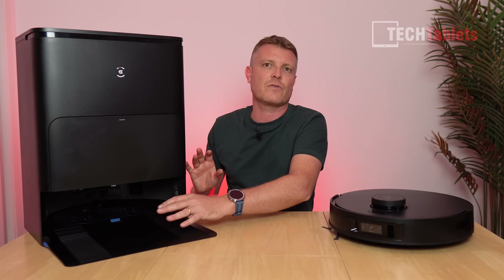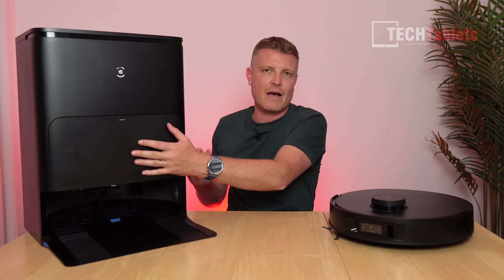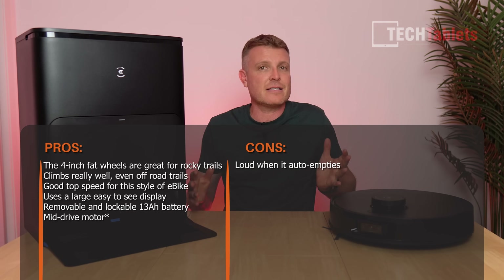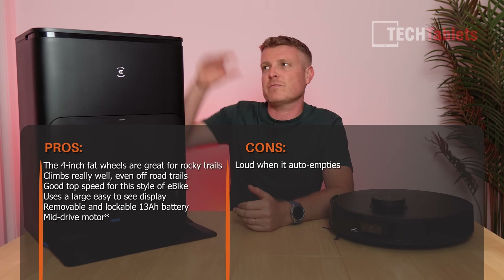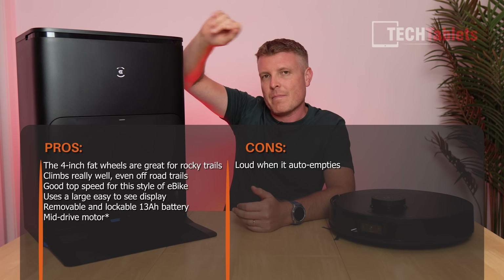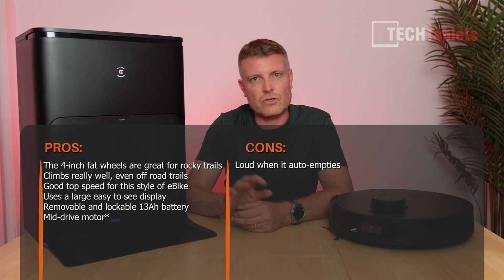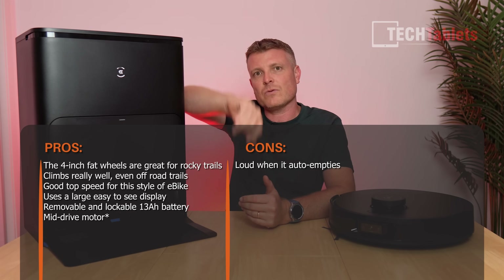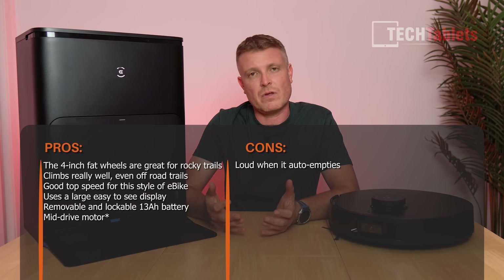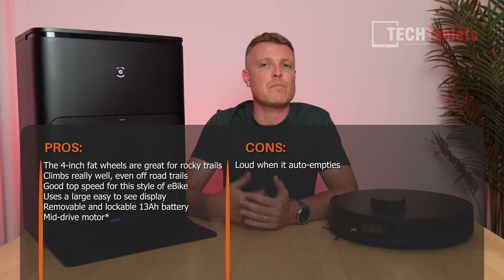The all-in-one omni station is very good — hot water washing at 70 degrees, drying the mops, emptying the dustbin. It's really maintenance-free and hands-free. Just top up the water, empty the wastewater, and there's a one-button tap to start it.